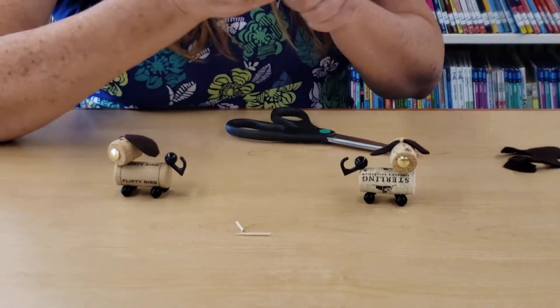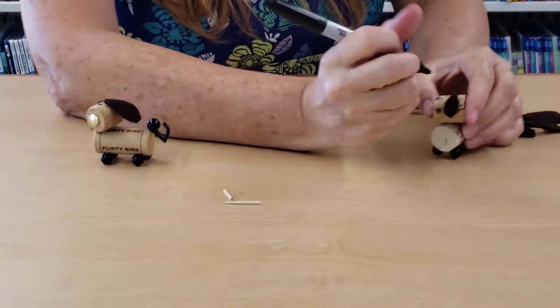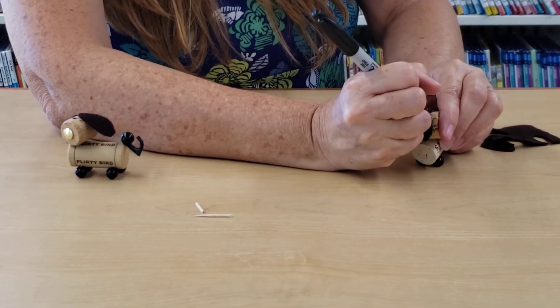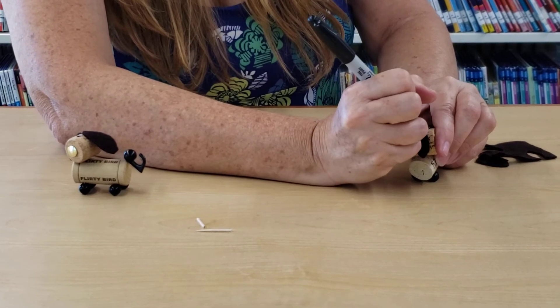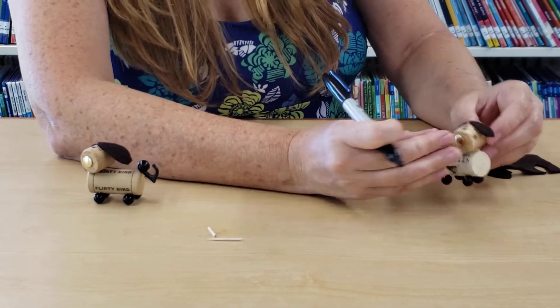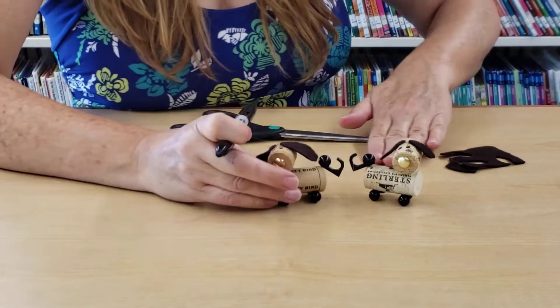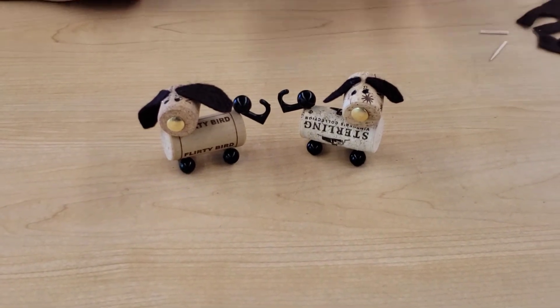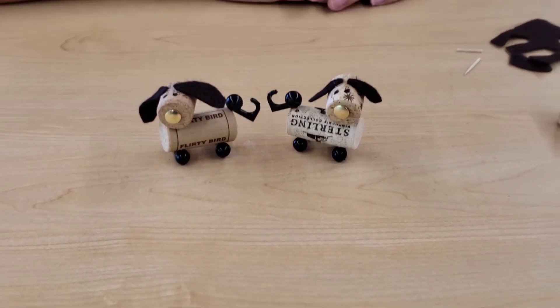Your last step is to give your dog some cute little eyes. Once you have your doggie all made, you're going to name him, take a picture, and post him on social media to show me what you made. Thank you for participating with Try It Tuesday all summer long, and I hope to see you again in the fall. Aloha.